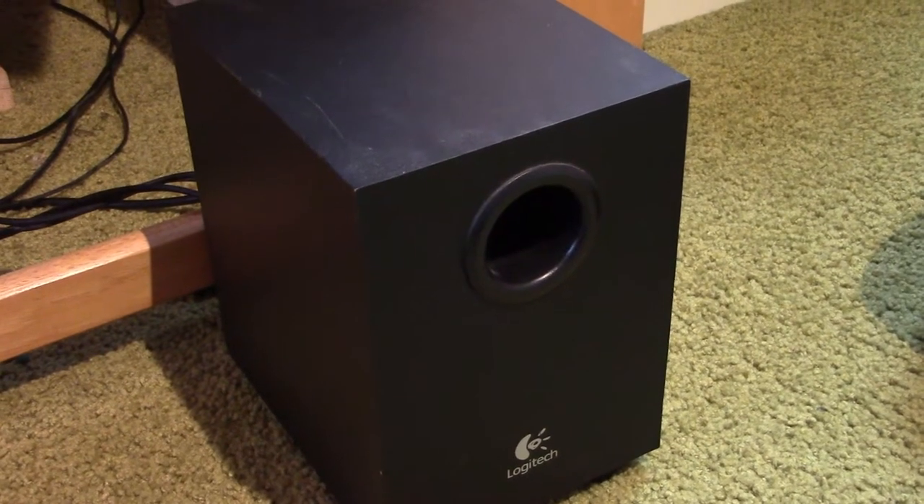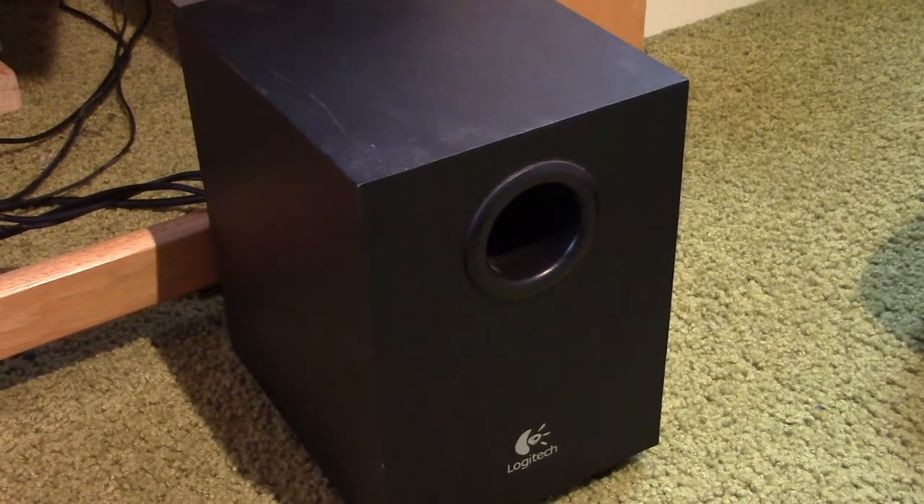A bass reflex loudspeaker is a speaker that has some sort of port or tunnel in it that makes the speaker louder at very low frequencies, and in this video we're going to take a look at how that works.